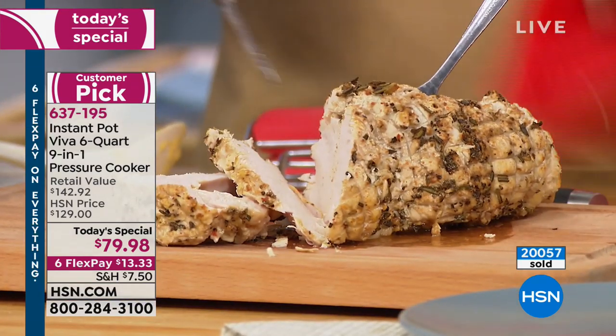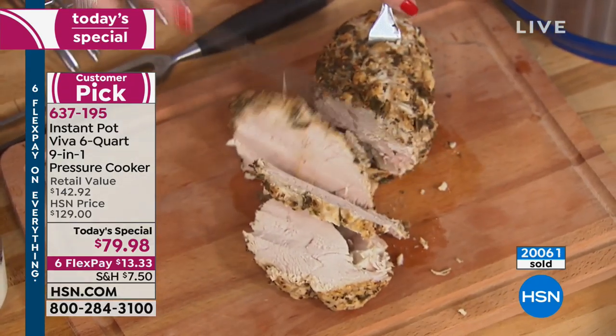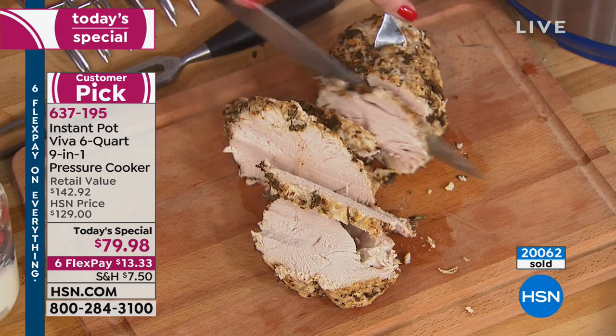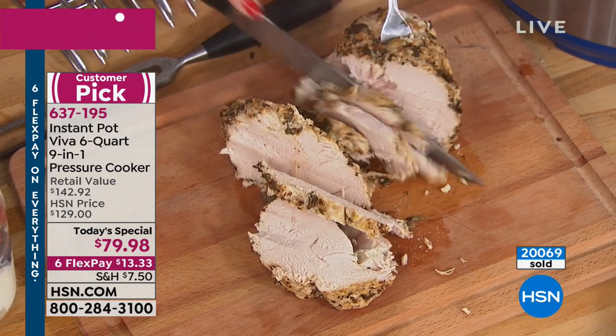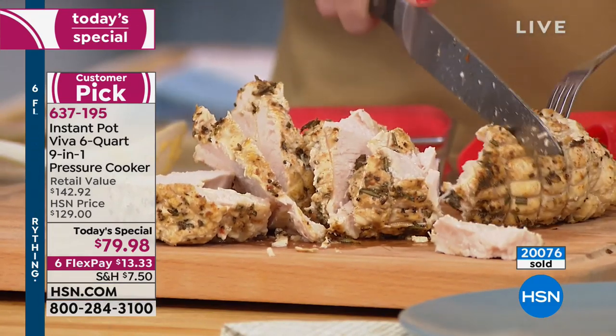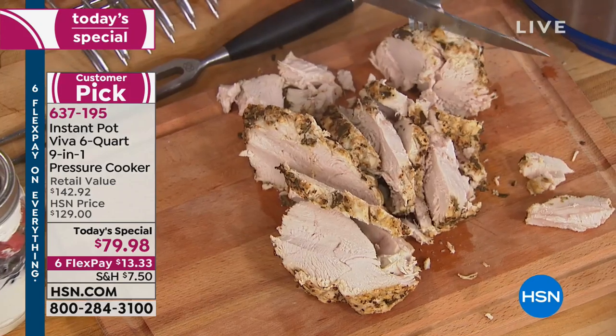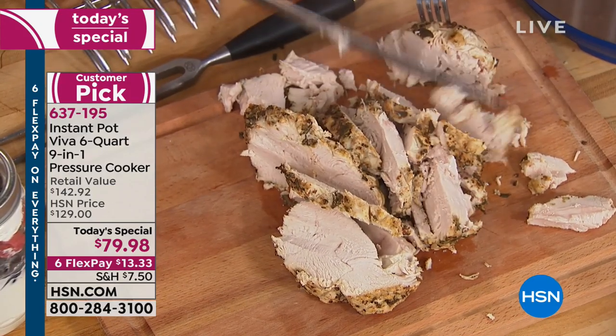It's coming with the silicone mitts you can see here — those are coming as freebies. It's coming with an extra silicone ring, and all the accessories you need to get started and love your Instant Pot. 1.6 million people could not disagree — they love it, they share recipes, there are blogs out there about Instant Pot.